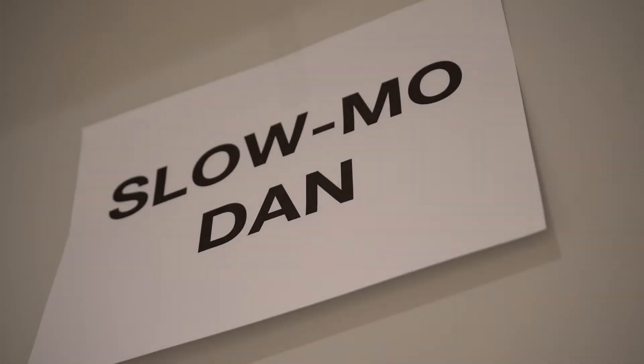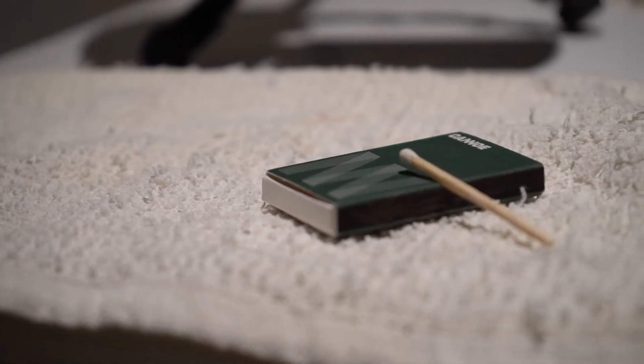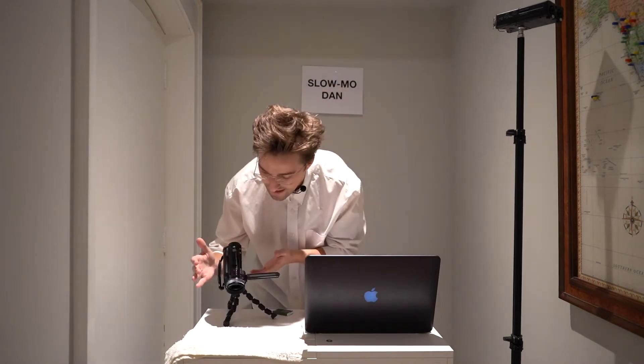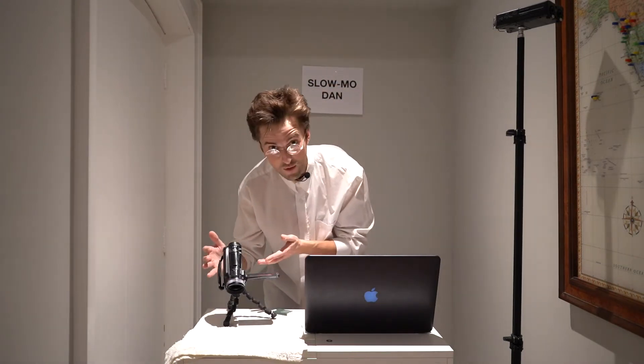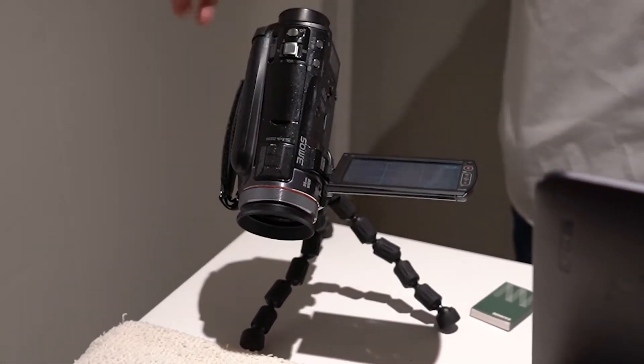Welcome back to Slow Mo Dan's. I'm, you guessed it, Slow Mo Dan, and today we're gonna be looking at some super slow motion footage — not just any super slow motion footage, but matches in slow-mo. Now I'm using an old Panasonic camera, a camcorder from 2011, and it shoots in a really quick super slow-mo. Should we give it a try?